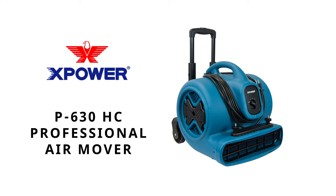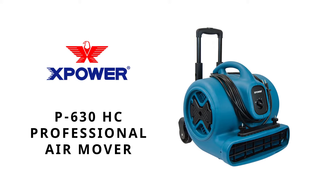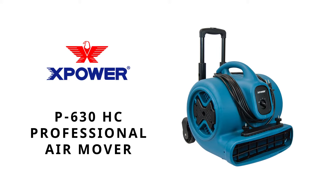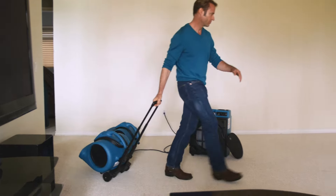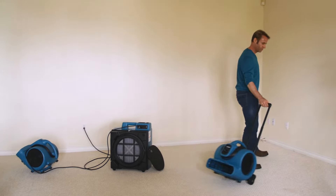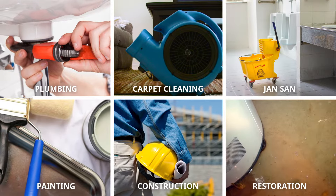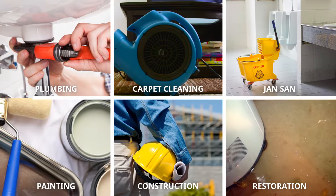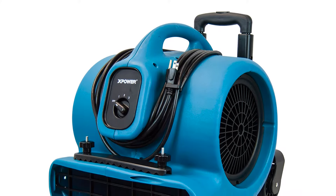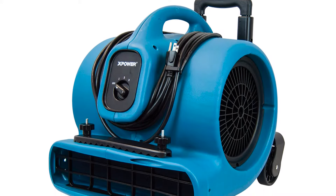Ditch the old, bulky, roto-molded fans of the past with X-Power's innovative P630HC half-horsepower air mover. A Jansand industry favorite, the P630HC has been battle-tested to meet the rigorous demands of restoration, carpet cleaning, construction, and other professional job sites. You can depend on the X-Power P630HC's ruggedly designed squirrel cage fan to meet